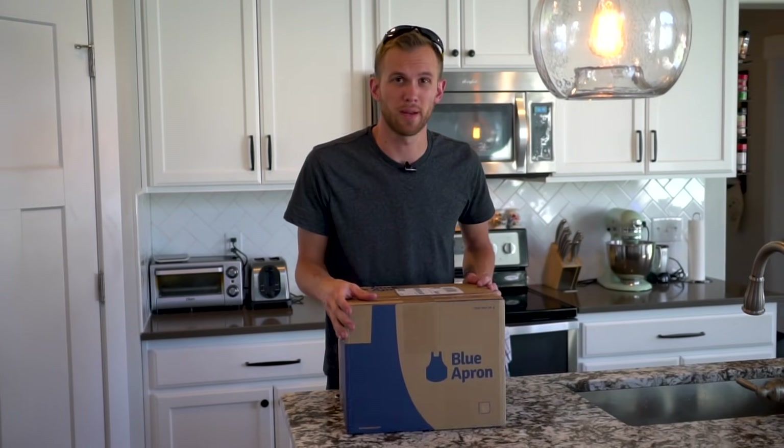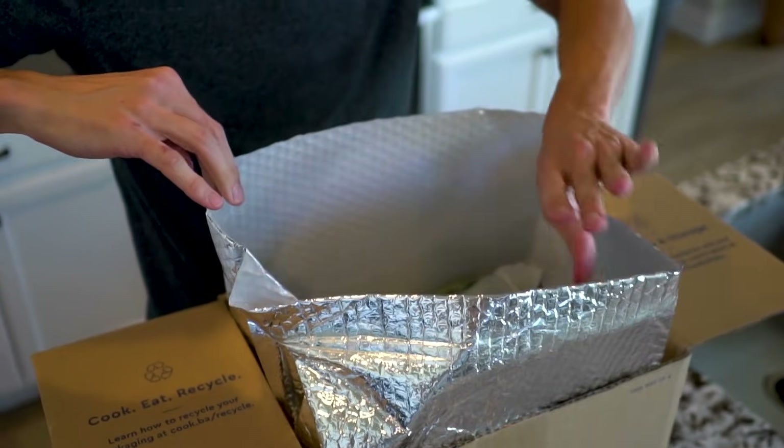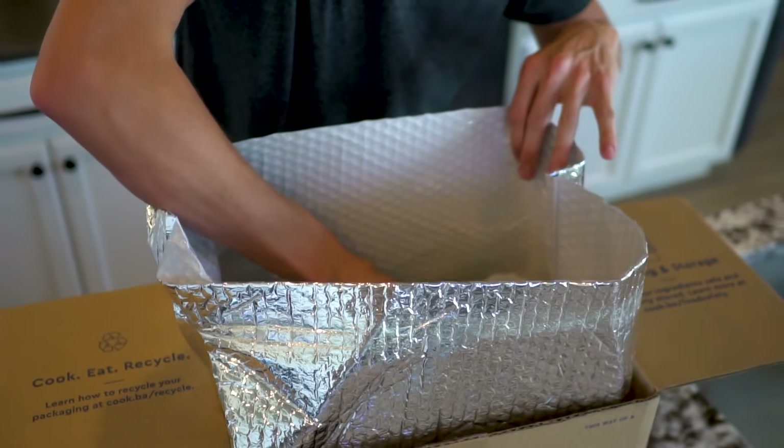Today's video is sponsored by Blue Apron. If you've never heard of them, they are a food delivery company that sends you all of the ingredients and recipes you need to make meals right at your home.